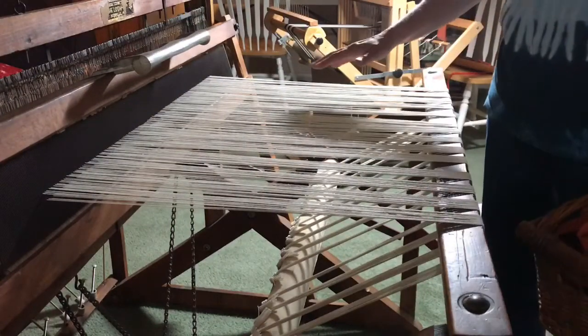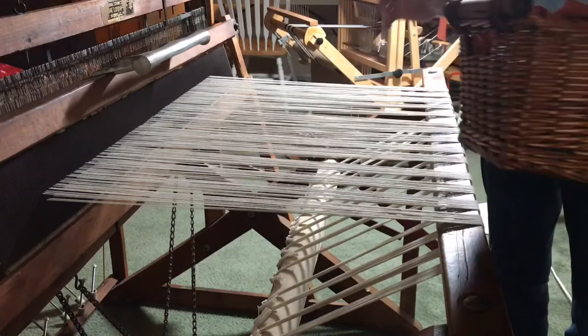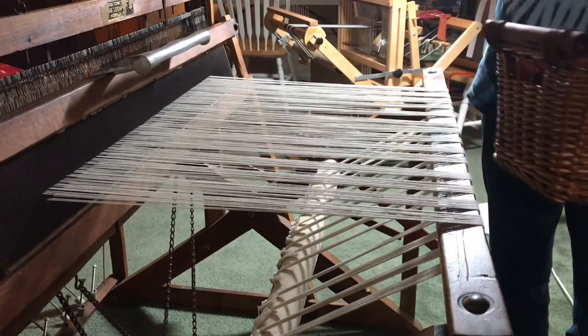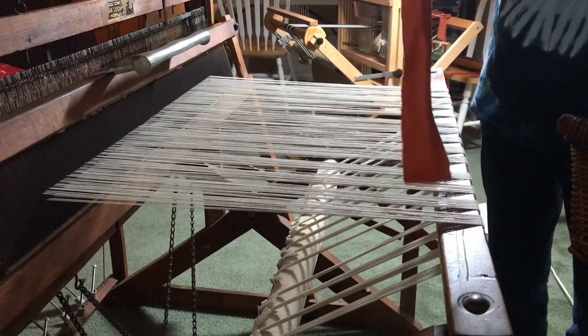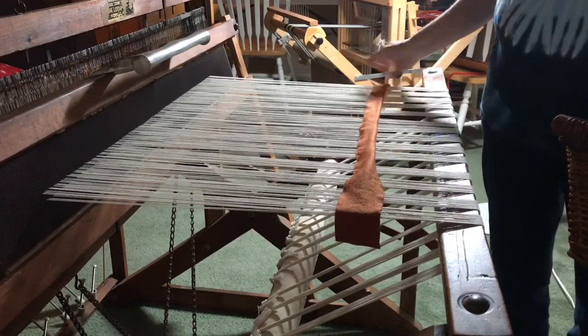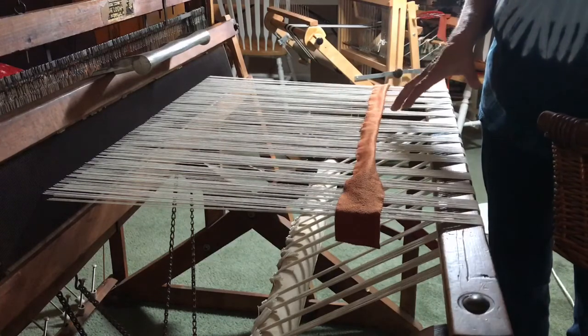We're ready to start the first rug since we've got the loom all strung up. The first thing I use are these strips of fabric — just scrap fabric. They're orange so they contrast well with the strings, and I run four of these before I start the hem of the rug just to get the strings all straight.